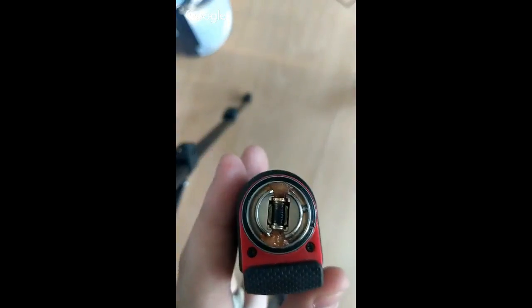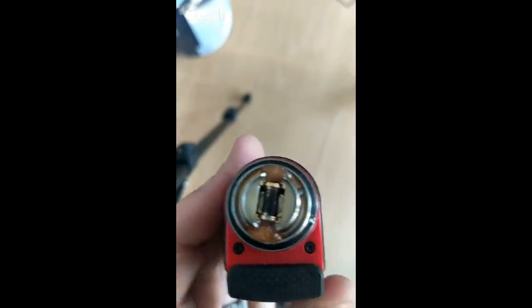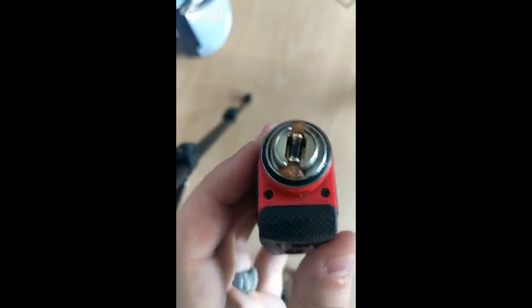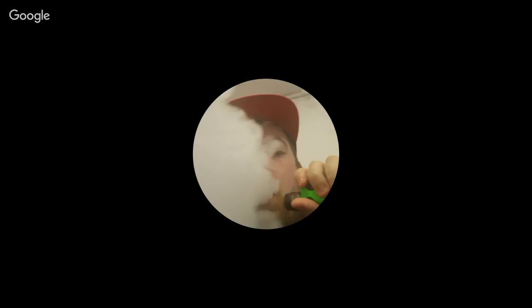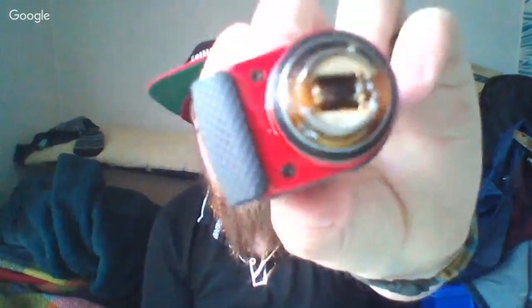So here is the coil — it just slots in and slots out really easily. All you need to do is change the cotton when it burns out, do that about three times, then change the coil over — that's what Joyetech recommends. It's a really nice system but the coils are very, very delicate, so be careful. You don't want to bust the coil. There are about five or six slots in the pod chamber for the juice to flow around it.